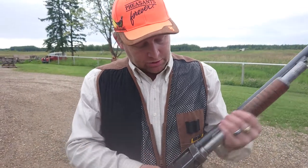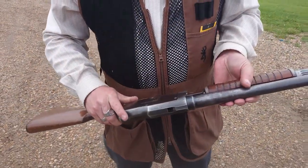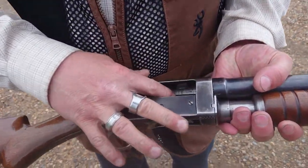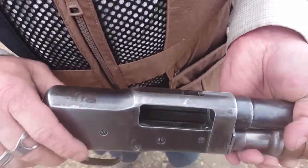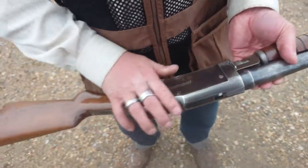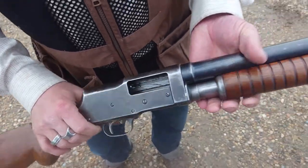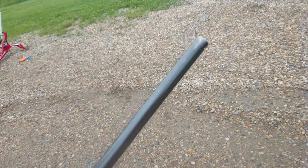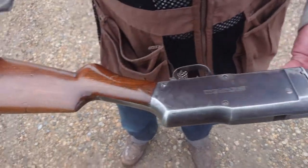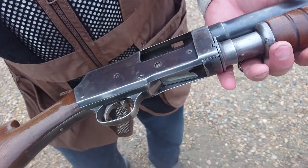That's the Stevens Model 520 — 100 years old and it still works as a single shot. I wouldn't doubt that I could spend some money to get it working again from a gunsmith; they can always make the parts. Look at that wear — 100 years of wear. It's full choke and only uses two and three quarter inch shells, because that's all they made back then. I think they actually made two and a halves back in the day.